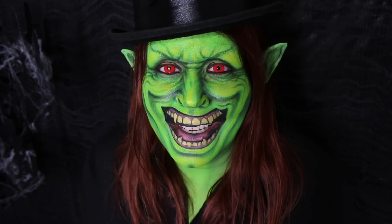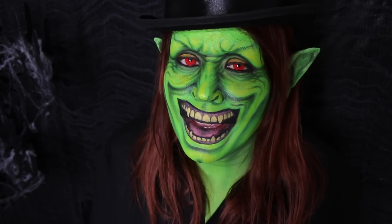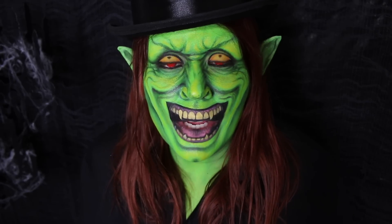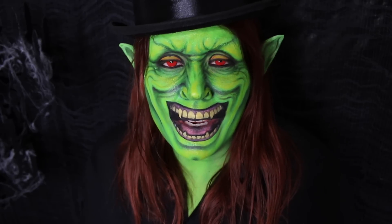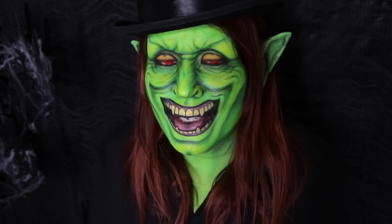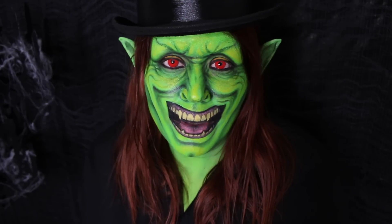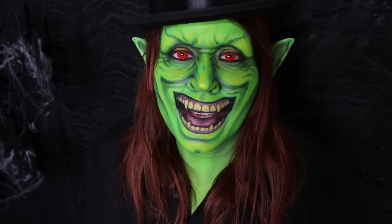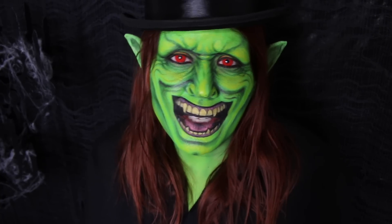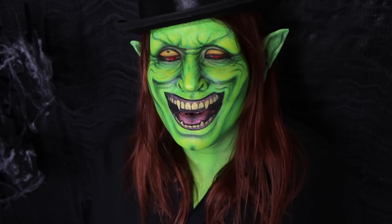Hey guys, it's Angie. Welcome to day number 17 of my countdown to Halloween. I'm uploading a video every day in October and I have tons of makeup tutorials already uploaded. Today's video is all about being a Green Goblin, very much inspired by the Green Goblin from Marvel. It's really fun, really creepy, and pretty easy to do — just face paints and eyeshadows. I hope you guys enjoy this tutorial!